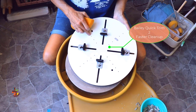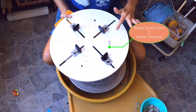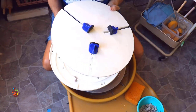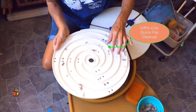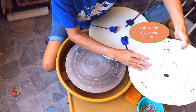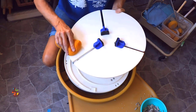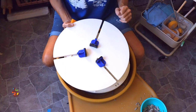The Bailey Quick Trim is made of a hard durable plastic and cleans up nicely, even if you get messy with colored slips and glazes. With the Giffen Grip, pieces of clay will get stuck in between the two plates, so you have to be mindful of that and make sure you clean that out. It is also a durable plastic and does clean up nicely, even when you use colored slips and glazes.